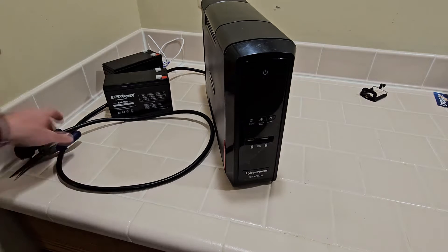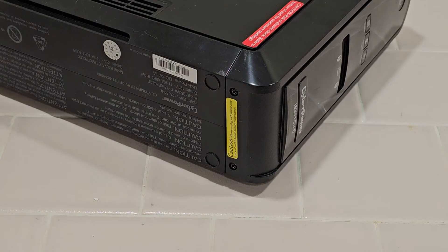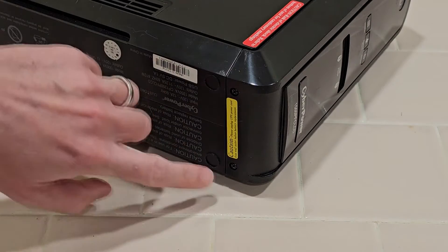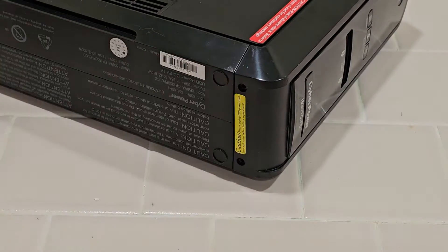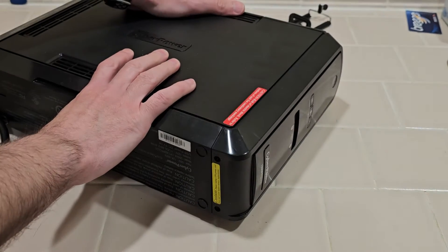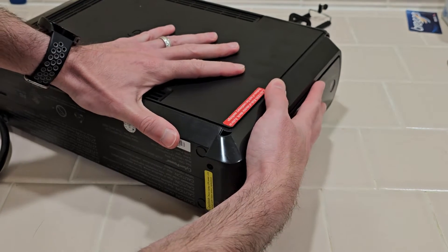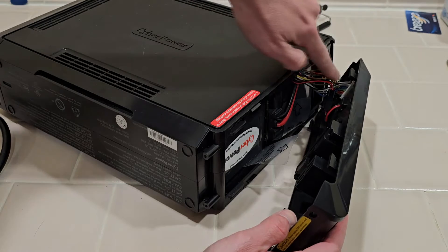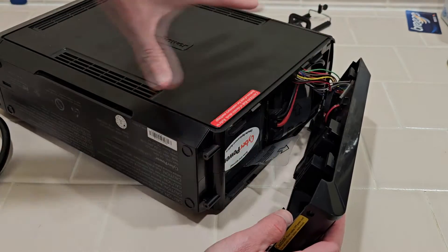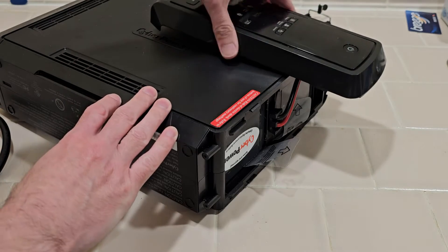First thing is to make sure it's unplugged and turned off. Flip it — now with it on its side, there are two screws you want to remove on the bottom, one and two. They are Phillips head. Now with those screws removed, the front panel will just slide down a bit like that, and then you can just pull it away. Note that there are a bunch of cables connected, so don't just rip it off — gently twist it and let it rest on top here so it's out of the way.